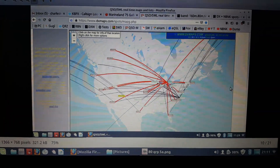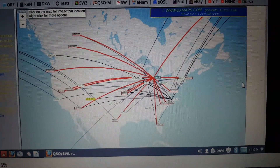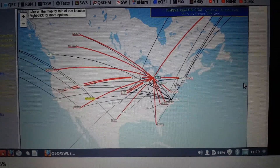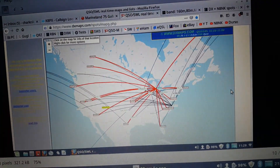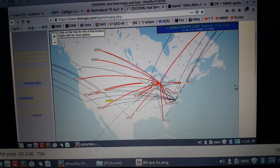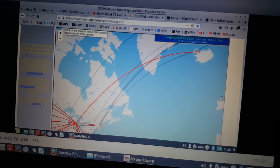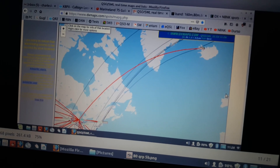Then this morning happened. Lookie this — 5 watts. Look at the RBN hits I got using 80 meters with 5 watts. Coast to coast. And all the way up to Iceland. Oh dear God, Iceland.